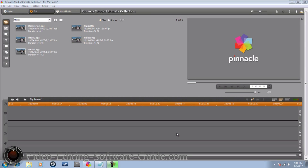Hey guys, welcome to another tutorial from VideoEditingSoftwareGuide.com. Today we're doing a tutorial on the one you voted on — the Matrix Effect in Pinnacle Studio Ultimate Collection HD. Let's get into it.